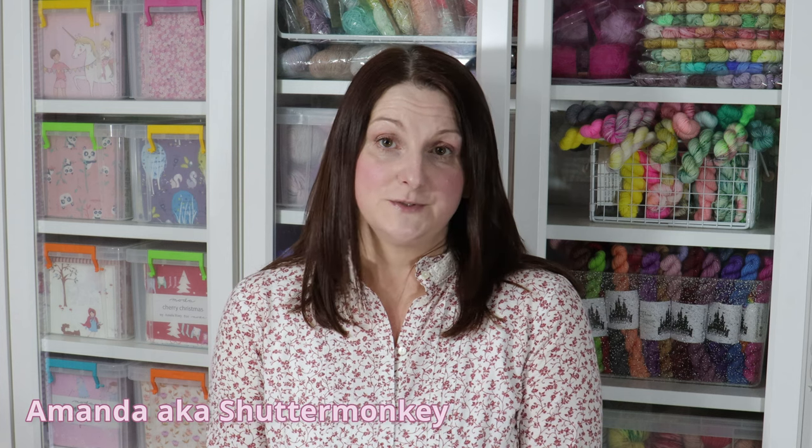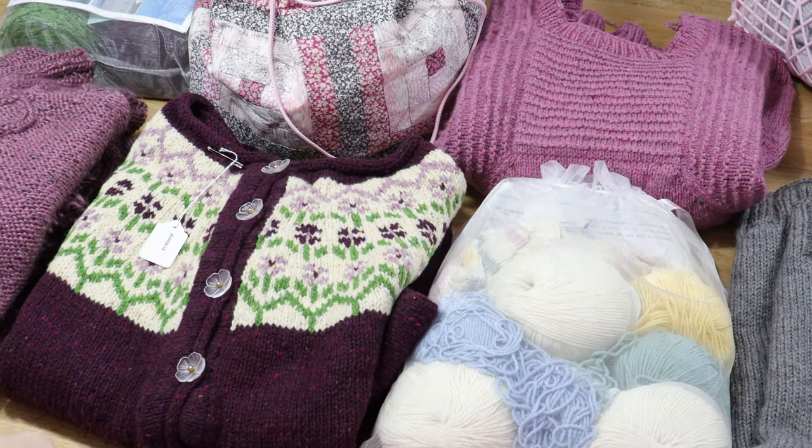Hello and welcome to my channel Crafting with Shutter Monkey. I'm Amanda, also known as Shutter Monkey. Today I have something a wee bit different - another WIP parade, this time all my knitting WIPs. I'll do a quick run around my room to find everything. When I publish this video I'll add chapters so you can skip through sections you're not interested in, and I'll try to link everything below.